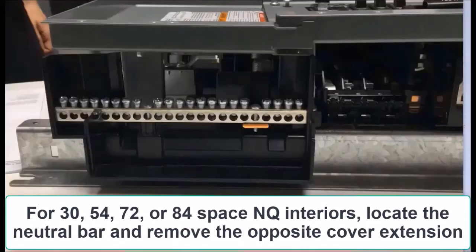If you have a 30, 54, 72, or 84-space panel board, you'll have to remove the dead front as we did for the 42-space interior, but you'll also need to remove the cover extension. This can be found if you locate the neutral assembly. The cover extension you wish to remove is the one on the opposite end from the neutral assembly of your panel board.